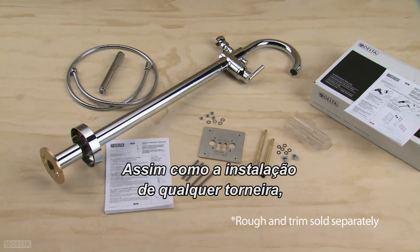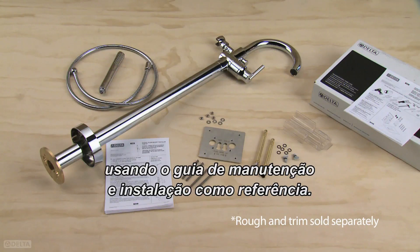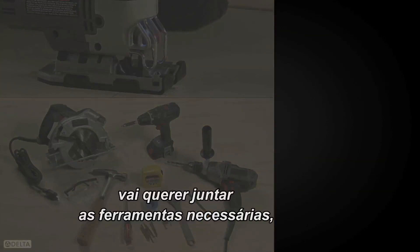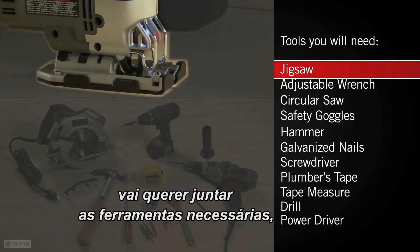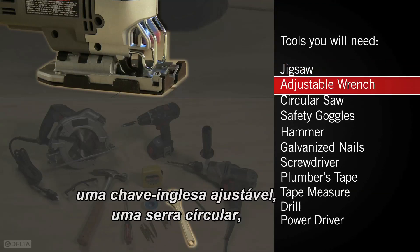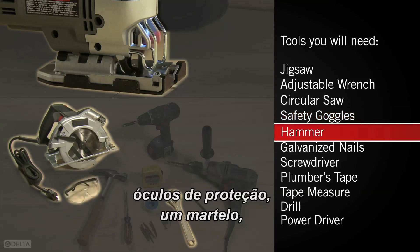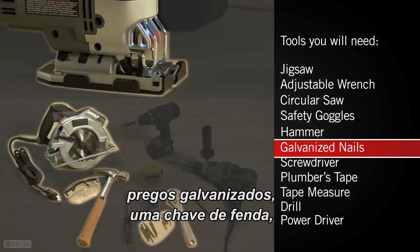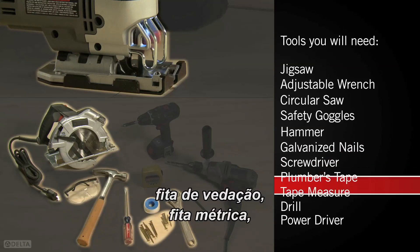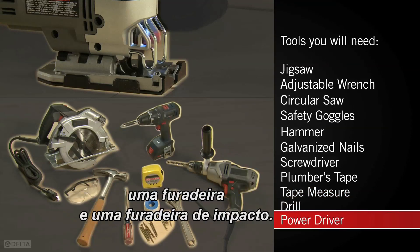As with any faucet installation, check to make sure everything is in the box using the maintenance and installation guide for reference. Before you begin, you'll want to assemble the tools you may need for the job, like a jigsaw, an adjustable wrench, a circular saw, safety goggles, a hammer, galvanized nails, a screwdriver, plumber's tape, a tape measure, a drill, and a power driver.